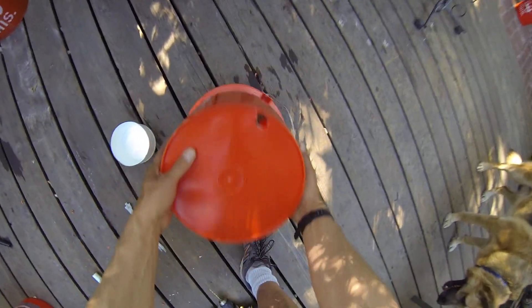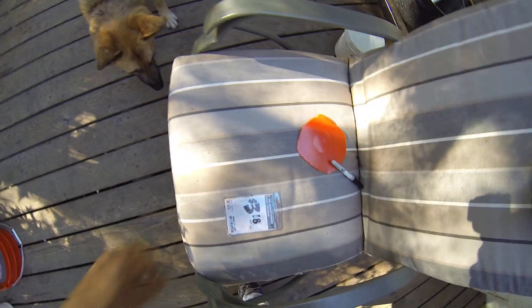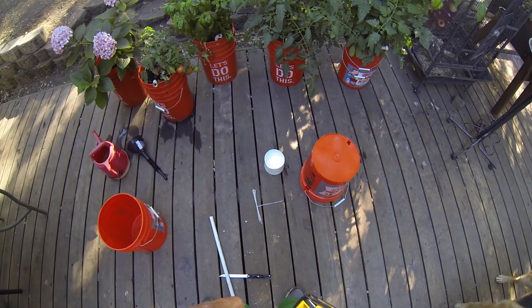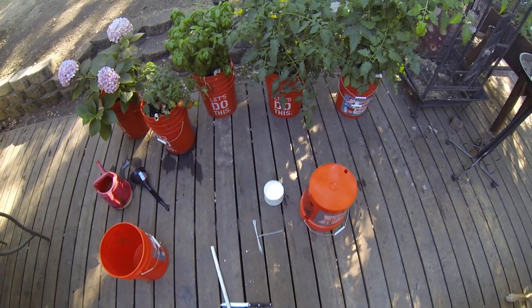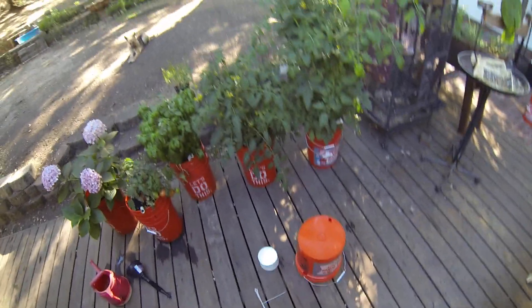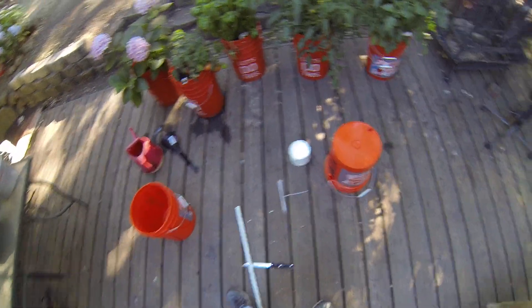We're going to work exclusively on the inside bucket now and switch out the drill bit to a larger one. This whole project cost less than seven dollars: three dollars and twenty cents for the bucket, probably ten cents for the zip ties, and twenty-five cents for the PVC pipe.